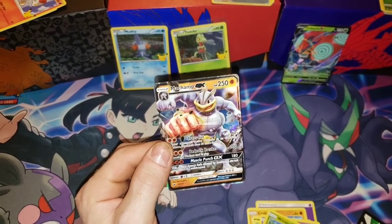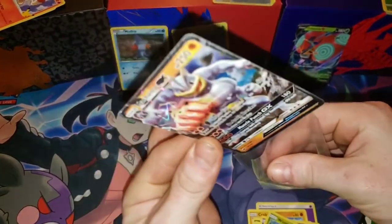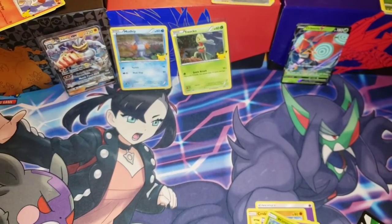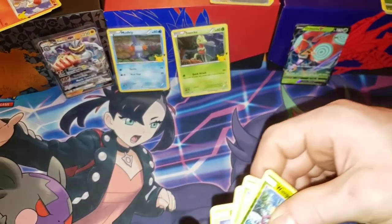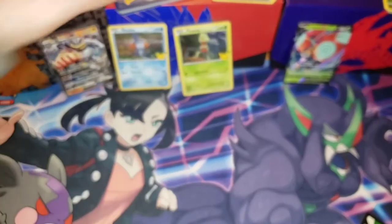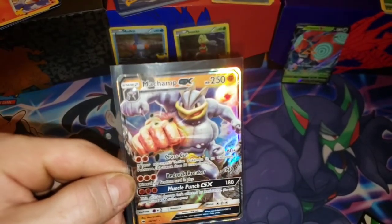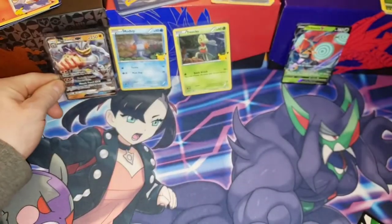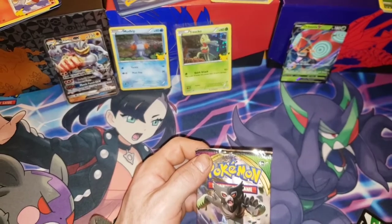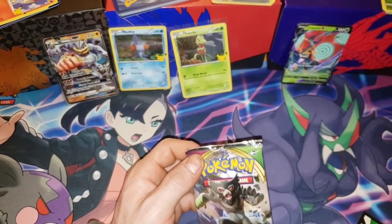We pulled a GX card out of one of these four-pack blisters — that is nice! I saw the shine and it looked a little rainbow-ish; if that had been the rainbow Charizard I would have probably passed out. But Machamp is a really cool card and actually looks like a decent card in terms of playability. Muscle Punch — this attack's damage isn't affected by resistance! So you could essentially attack for 180 with only three energies, and no matter what you're hitting it does the same damage. That's pretty good against weakness decks.